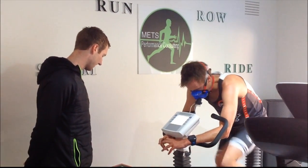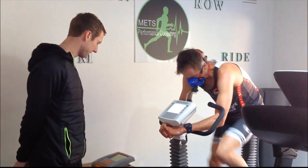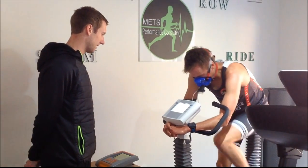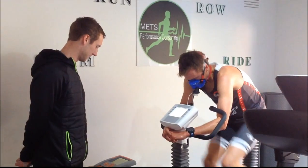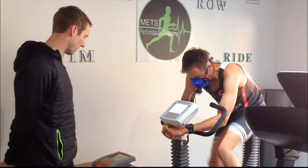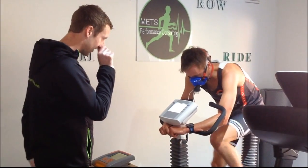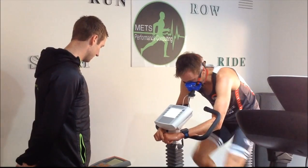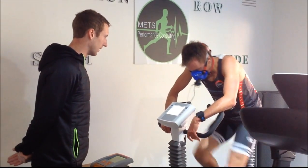We've got 76 now. 15 seconds at this time. 30 seconds left at this stage, you got it, come on. Keep pushing mate, you'll keep going. 15 seconds left, we're up to 375 after that, come on. Look at the rate, as hard as you can. Everything you've got. 76.5.